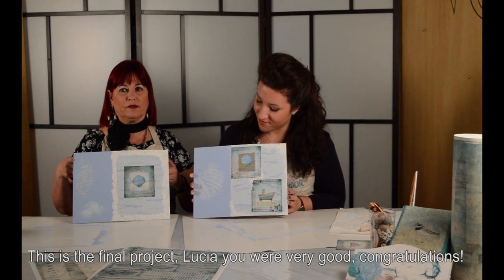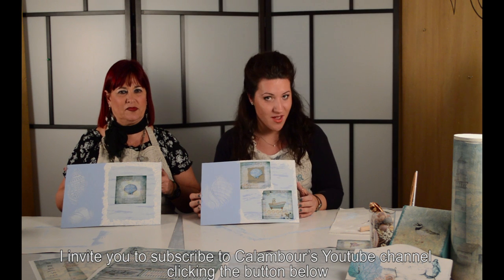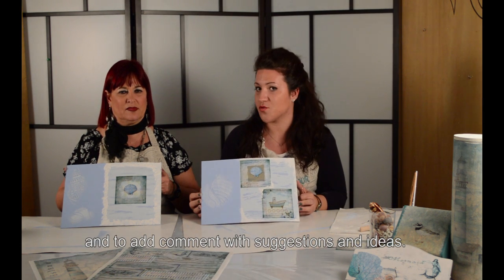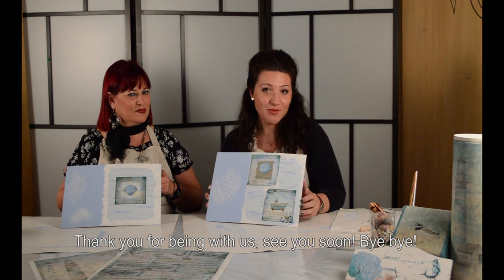E questi sono i lavori terminati. Per essere una persona che non ha mai fatto questi lavori, sei stata veramente brava. Grazie, anche se l'insegnante ha avuto il suo grandissimo merito in tutto questo. Anche per oggi abbiamo finito — questo è il progetto finale. Se vi è piaciuto, seguiteci sul canale YouTube di Calamburi e commentate i nostri video con suggerimenti e con il racconto della vostra esperienza personale. Ringraziamo ancora Tiziana per il suo grande aiuto e per la sua competenza, e vi aspettiamo alla prossima puntata. Ciao!